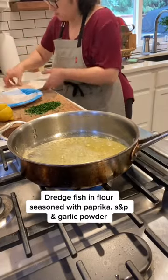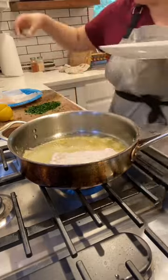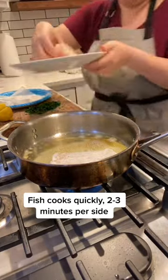Dredge fish in flour seasoned with paprika, salt and pepper, and garlic powder. Fish cooks quickly — 2 to 3 minutes per side.